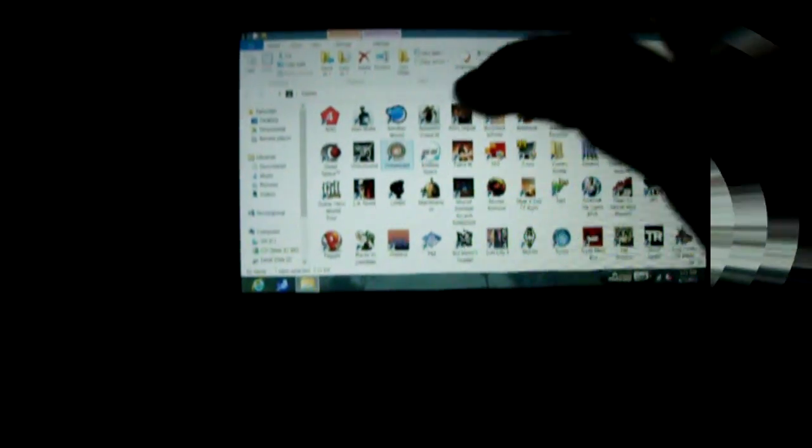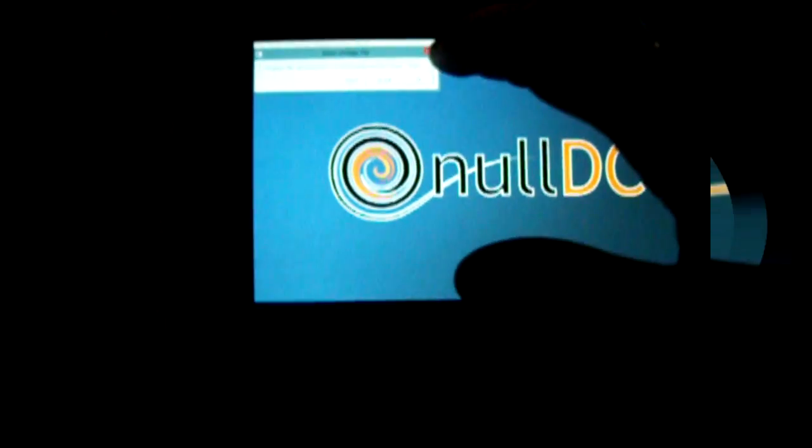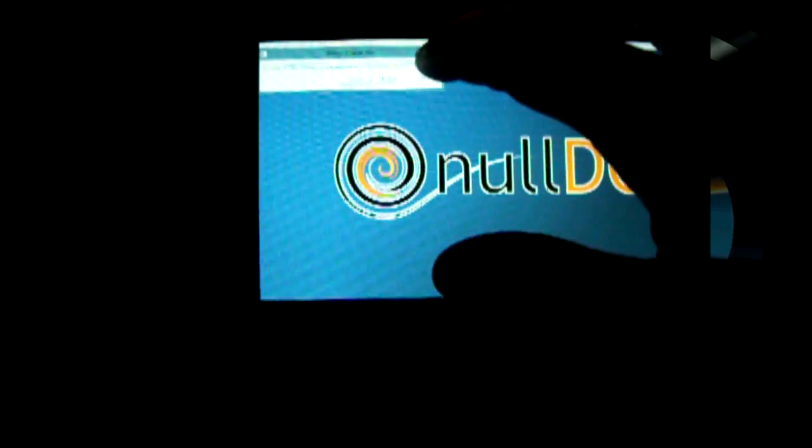I have the Dreamcast emulator, so let's go ahead and try to open that. Let's go ahead and select the game here. Let's try this one, let's see if this loads. I haven't tried this game yet.